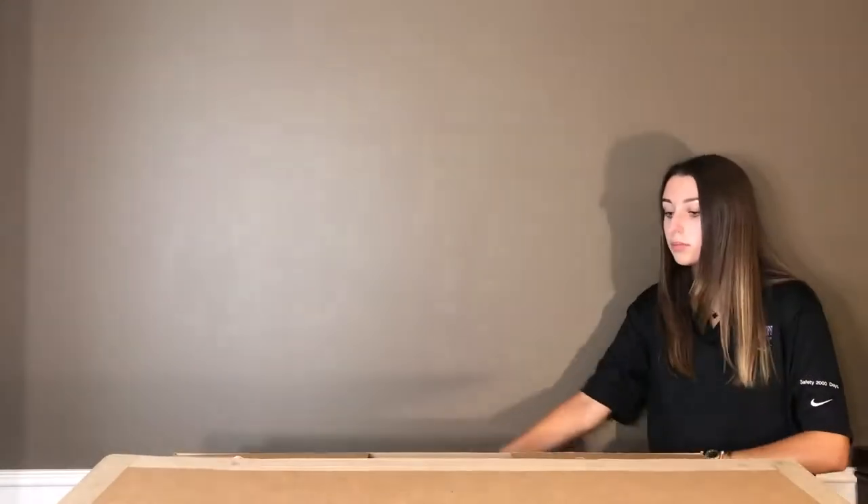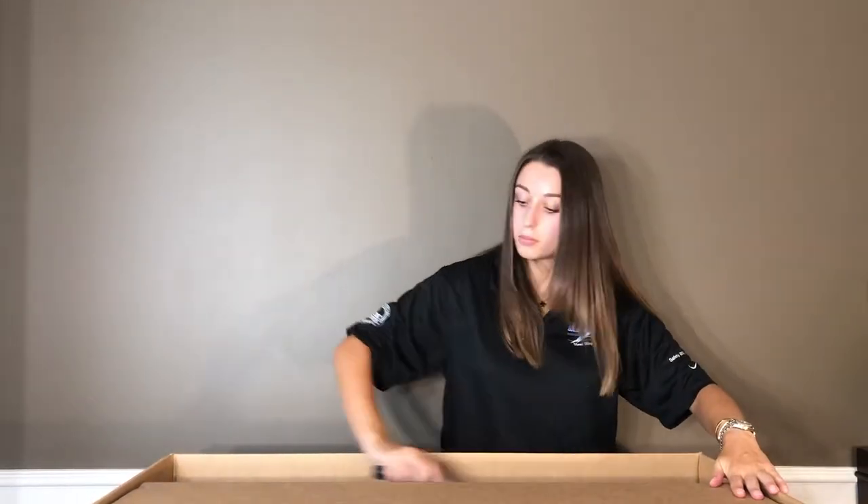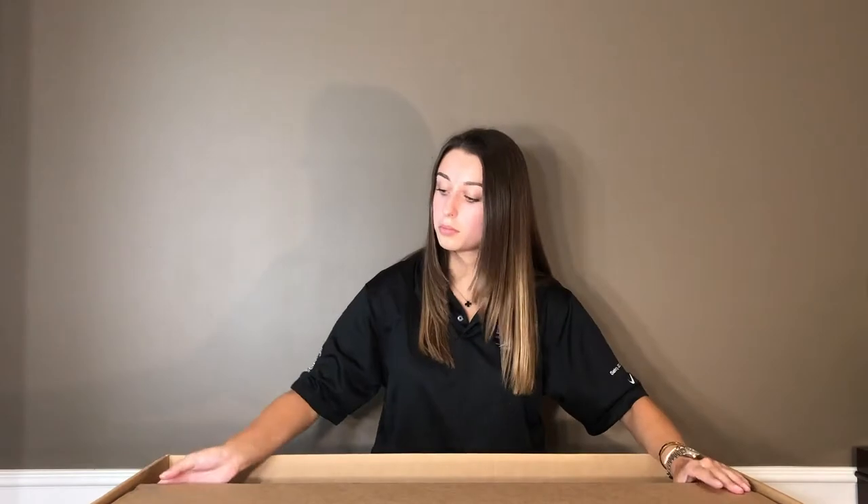Here I am opening the box. This is what the box will look like when you receive the item. I'm making sure that I'm being very cautious with the exacto knife that I'm using.